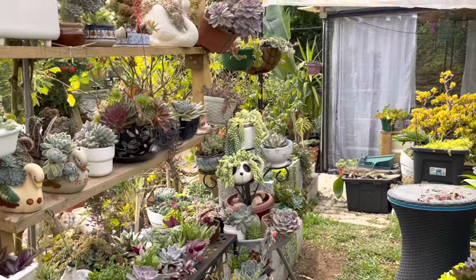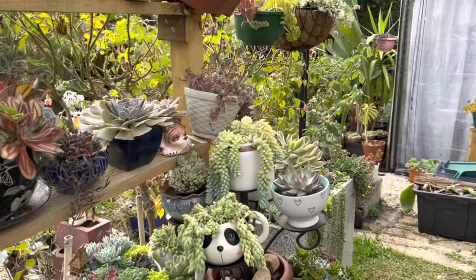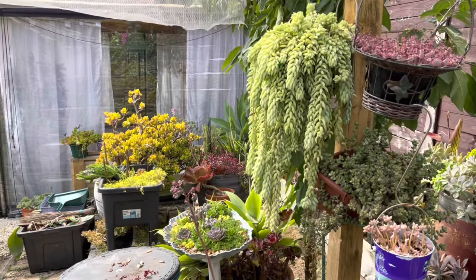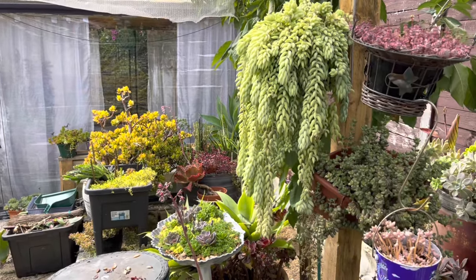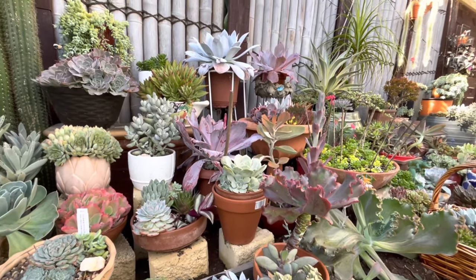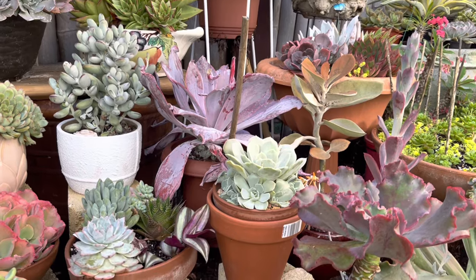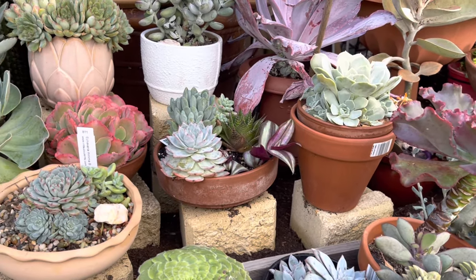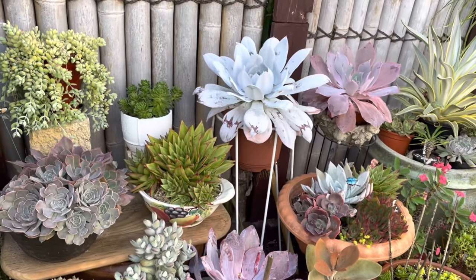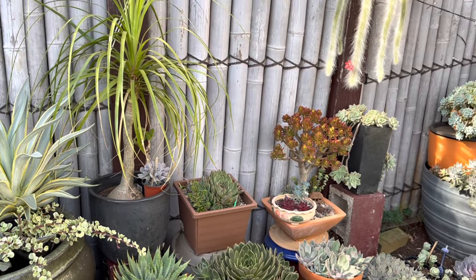In this video I'm not going to do any garden makeover, DIY project, or decluttering. I'm just going to show you around my succulent area — a little break and rest from all those projects. I haven't done anything in this area because I've been busy, so I'll probably just leave them until springtime and then plant them in the ground. As the weather starts getting cold, some plants will go dormant or look sad, but some will be winter growers.